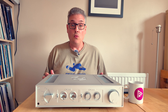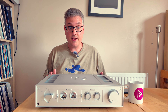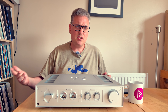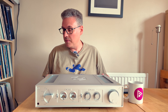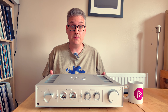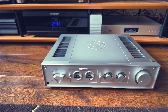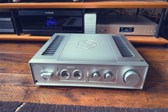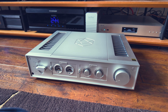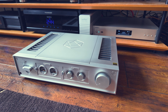This means that HiFi Rose tend to know what they're doing when it comes to building and equipping products with software. We've thus far looked at the RS201 all-in-one and the RS250 streamer — very distinctive products with full-width screens, Android-based operating system, and high emphasis on video integration. One thing that has absolutely stood out in testing is that they are to all intents and purposes unconditionally stable. Nothing I did either deliberately or accidentally caused them to fall over.